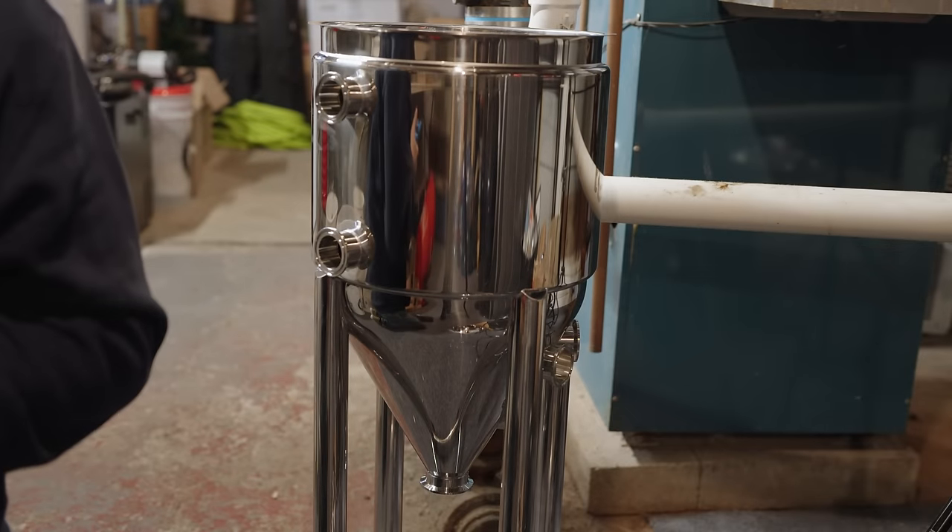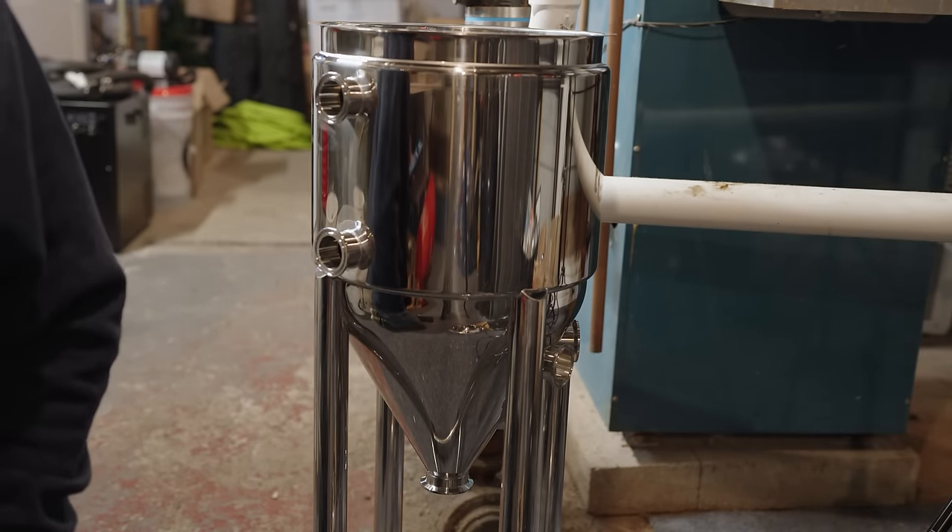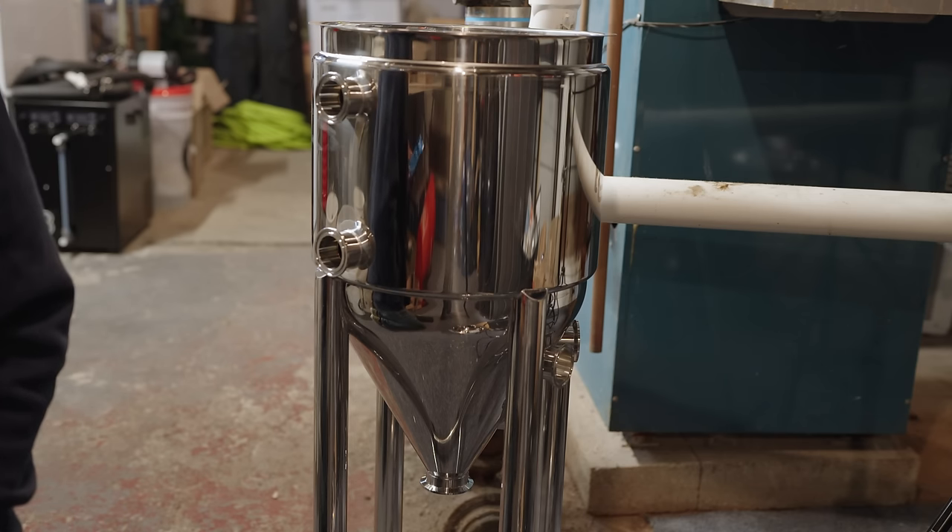The first thing we need to discuss is what even is a conical, because a conical can actually mean a lot of things. A lot of folks think it means a top-of-the-line, high-end stainless steel pressure-capable unit tank — a two, three, or four thousand dollar piece of equipment. That's not true, because most conicals actually fall within the one to five hundred dollar range. The term conical means any fermenter with a cylindrical upper portion and a tapered cone moving down to the bottom.